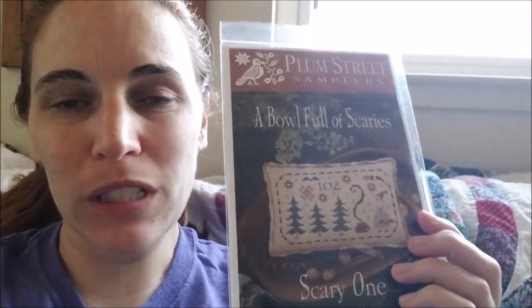Happy hump day! I've got my Jimmy Floss Tube shirt on and I'm ready for a new start today. I'm going to start Scary One from the Bowl Full of Scary series from Plum Street Samplers — I already started number two this month. I'm going to be stitching it on the called-for 36 count Old Town Blend from R&R, and the called-for threads. I was lucky enough to get this as a kit on Stash Unload for ten bucks — same with the second one. Awesome deal I could not pass up. They're super cute and I'm looking forward to starting it.